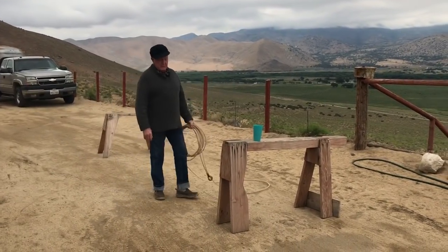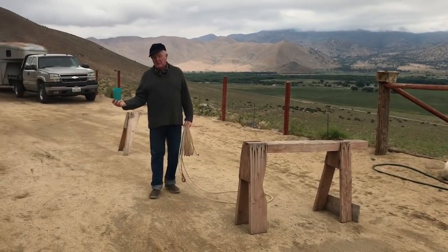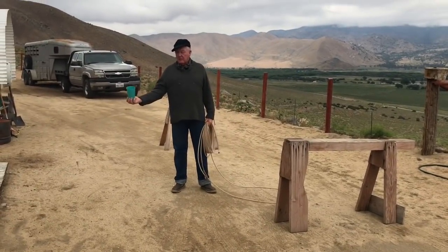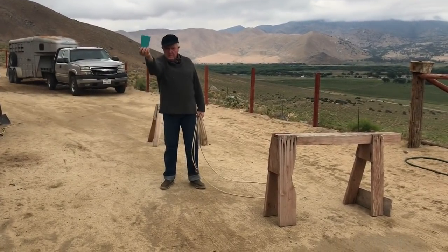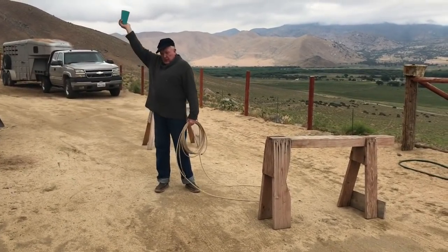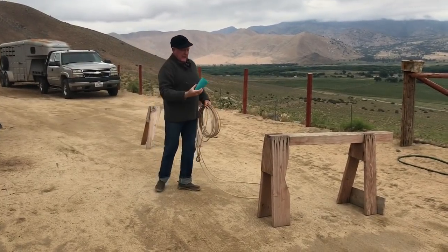We talked about locking your wrist to make the backhand swing work. This is a glass of water — this is not America's Got Talent. The backhand swing: learn to move your arm without spilling the water. That's how you learn the backhand swing.